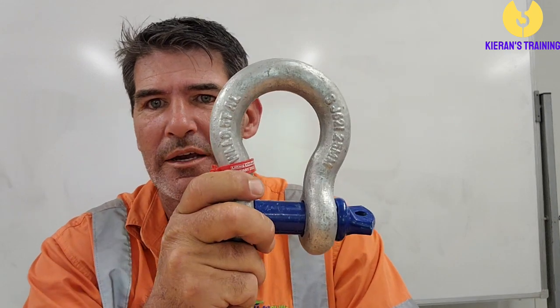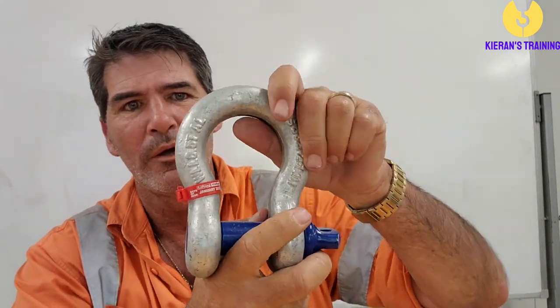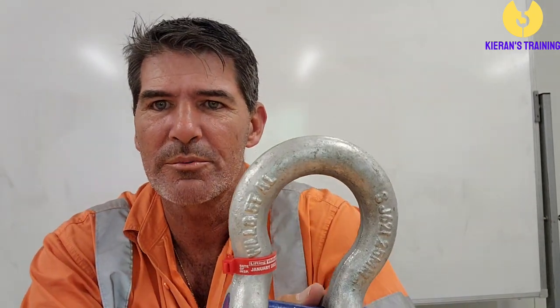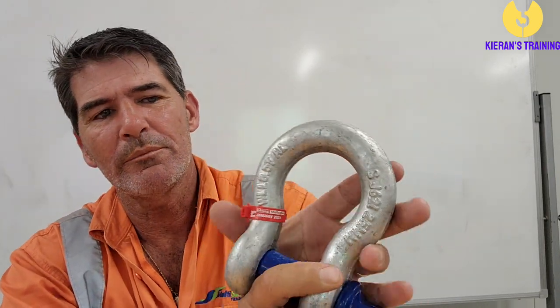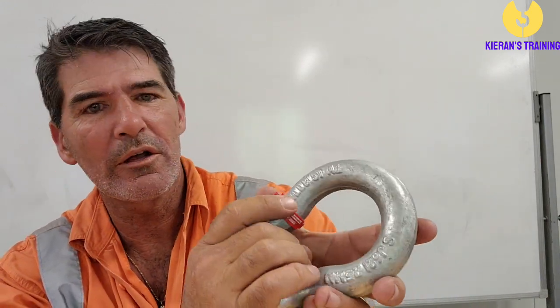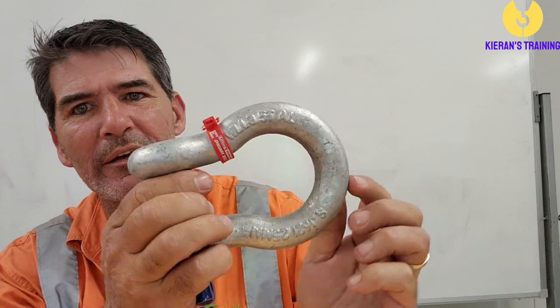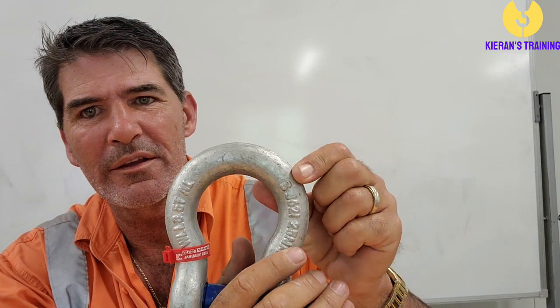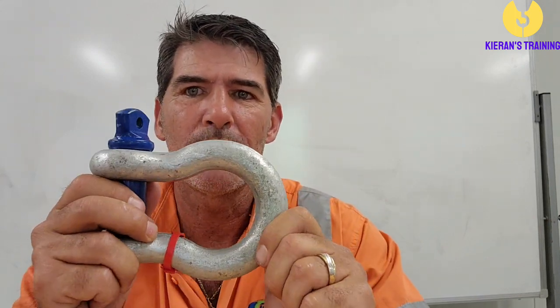The most common shackle we use is probably the bow shackle — it's got a big bow in it. With the bow shackle, they can be used for multiple slings. There's a couple of bits of information that must be found on the body of the shackle: you can see it's got the working load limit here — in this instance we have an 8.5 tonne shackle. You'll also notice it has an 'S', which is the grade of the shackle. You'll also find a manufacturer's ID on it. A bow shackle is for multiple slings, though it can also be used on a single sling.